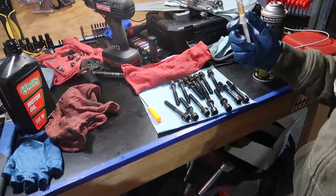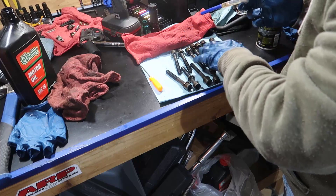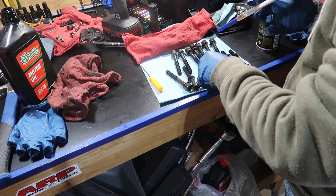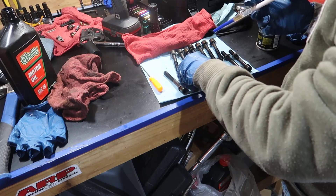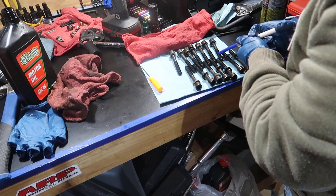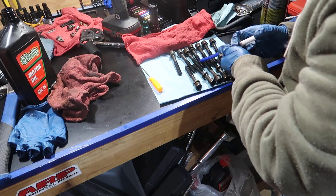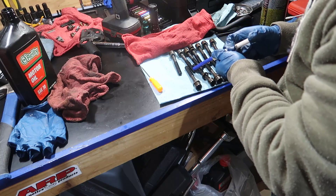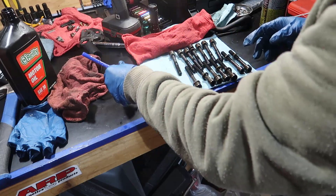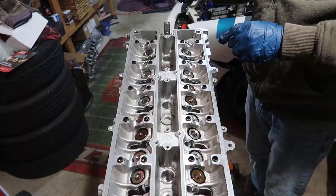Now we're going to grab the bolts. I'm going to squirt some oil on them and then put them in. The top ones are the intake side and the bottom ones are the exhaust side. I kept them in order so I could put them back the same way I took them out. Let's get the top ones first and then come back for the bottom ones — those are the intake ones.